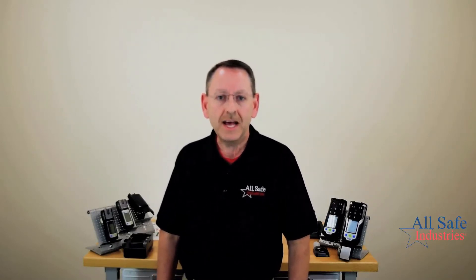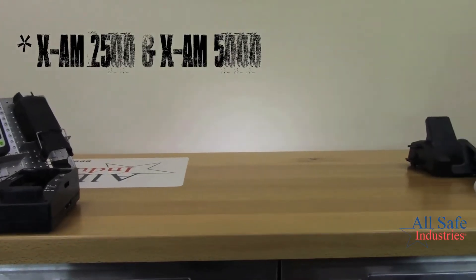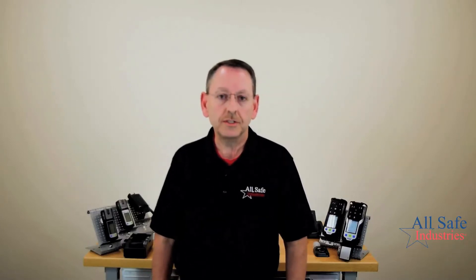Today we're going to talk about the four gas meter platform and the multi gas meter platform. They've got their old XAM 2500 and XAM 5000 series, but then we also have the new XAM 3500 and the XAM 8000. I'm going to compare and contrast those two different platforms and talk about some of the features and benefits that come with each meter.